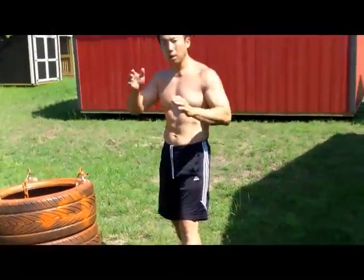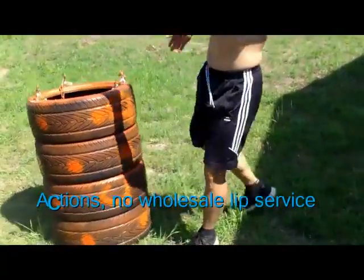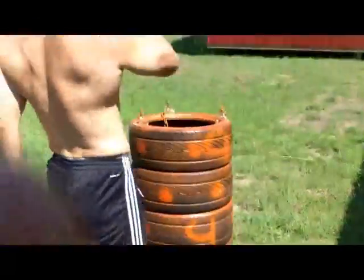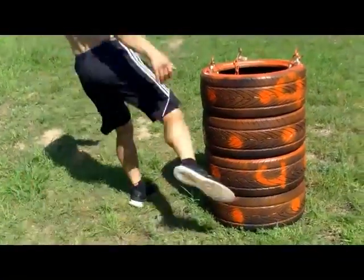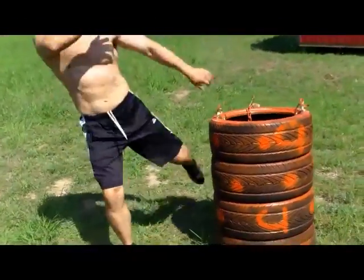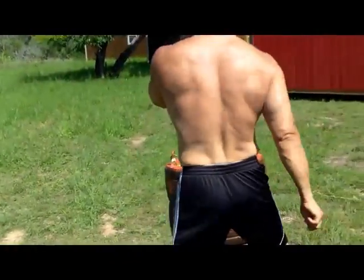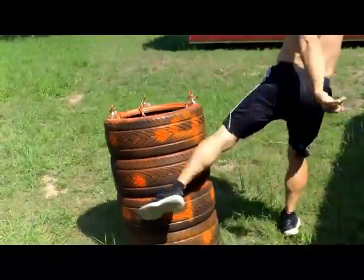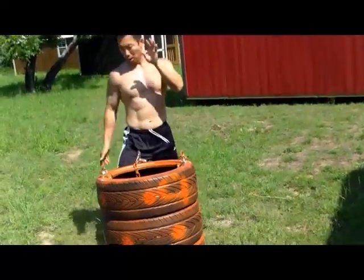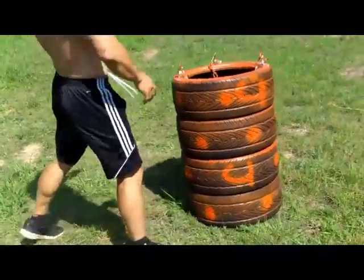How about your centerline? If your hand moves, how about your centerline? Not too wide. I can't kick it too hard because it falls. You go to the other side. Move your hand.